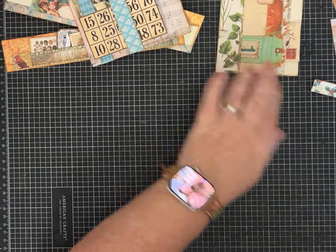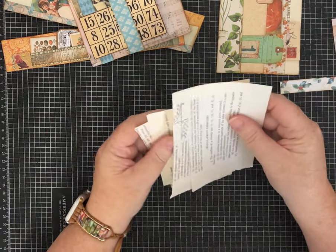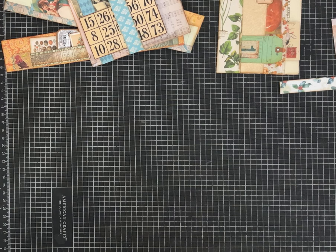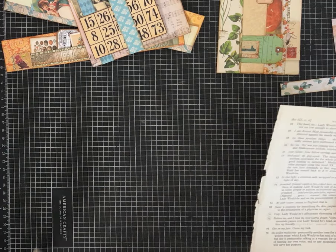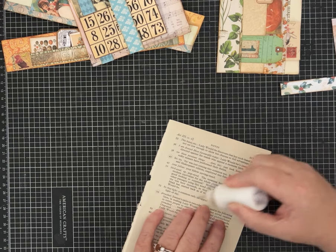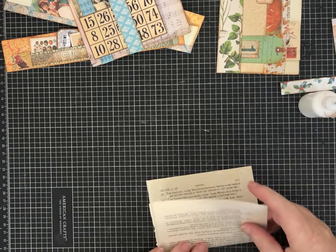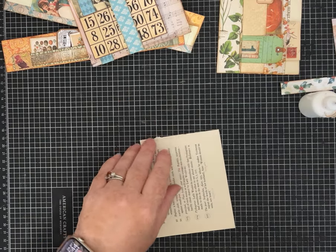So let's make this side tuck pocket first. I think I have some book page sitting here. Depending on the size of your book page or whatever you want to mount yours on, I folded that piece in half to have a little more stability. We've made stacked pockets in other videos, but if you're new to the channel this might be new to you. And if you cut a lot of paper, you'll end up with a bunch of strips, and it's fun to have ideas of how to use them.